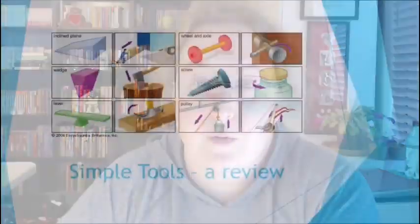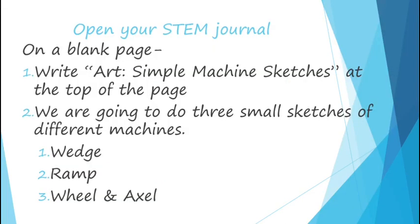This week we're going to be practicing three of them, and next week we're going to do the next three. So in your STEM journal, you're going to need to find a blank page. At the top, you're going to write 'Art, Simple Machine Sketches.' Then we are going to do three small sketches — this week we do the wedge, the ramp or inclined plane, and the wheel and axle.